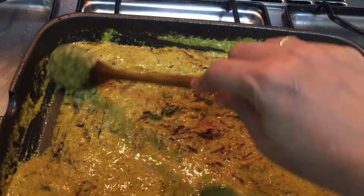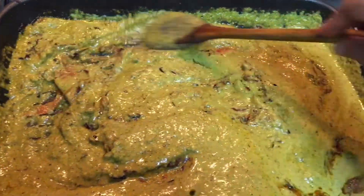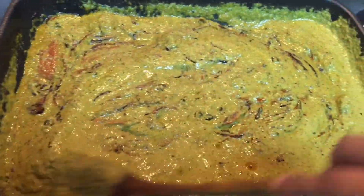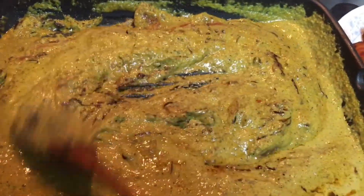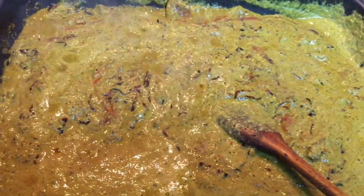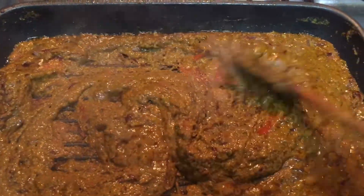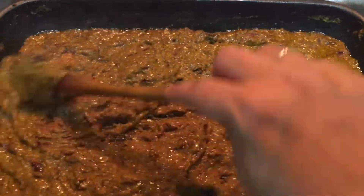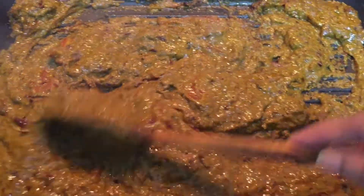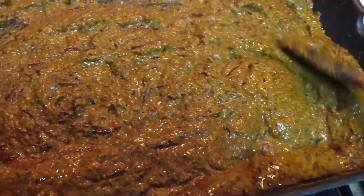Let the masala cook for around 5–10 minutes until the rawness of the ginger and garlic goes away. You will see the oil start separating after about 5–10 minutes — that's when you add in the fried fish. Keep stirring throughout, and be careful the masala doesn't burn. Adjust the flame — sometimes high, then medium, then slow. Keep a close watch for about 10–15 minutes as this is very crucial.